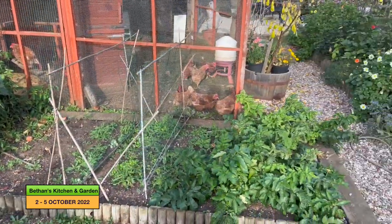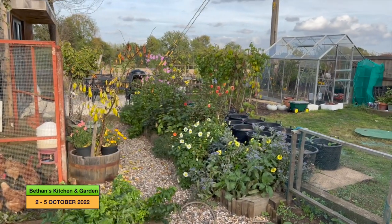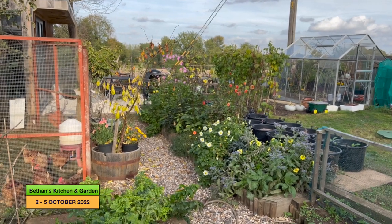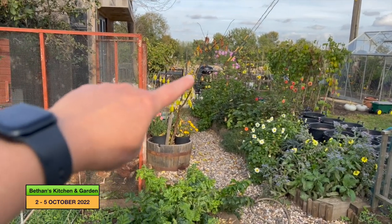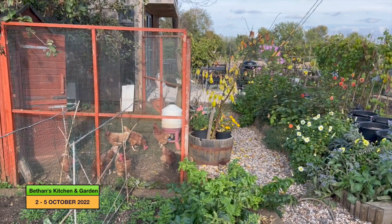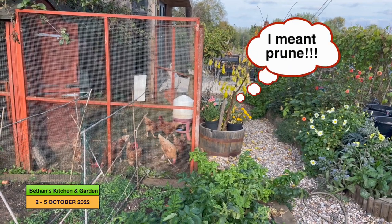And finally I'm going to take down those runner beans, belotti beans and French beans, as well as giving my plum trees and cherry trees a quick harvest. So I'll get on with doing that.